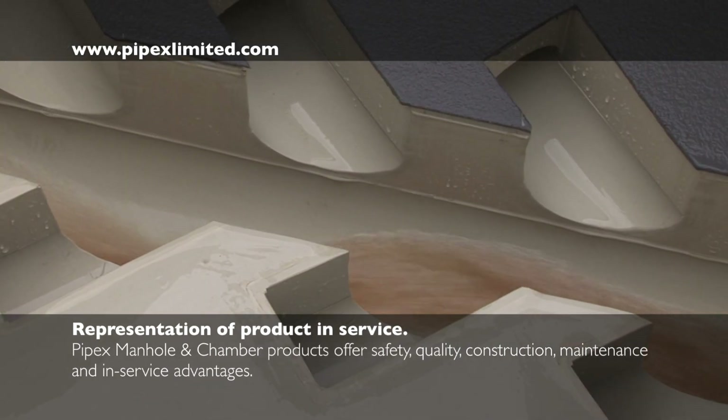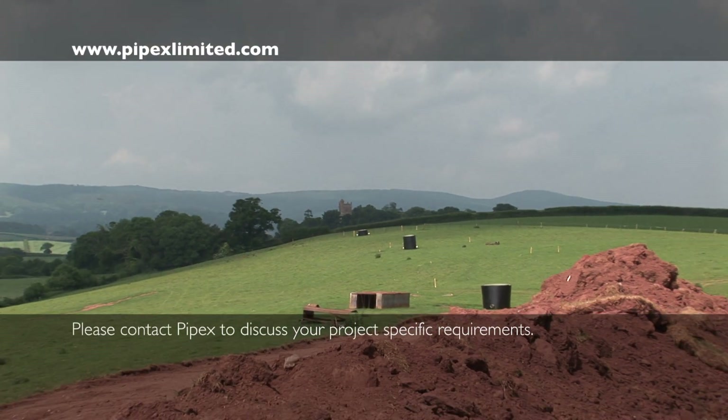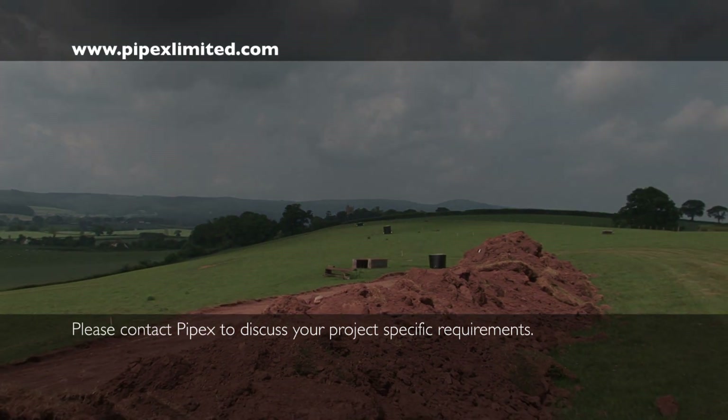Once in service, Pipex manholes are virtually maintenance-free and guaranteed protection of local environments.